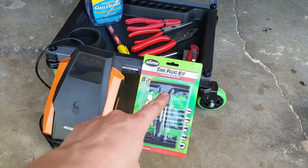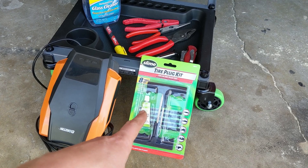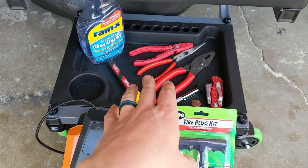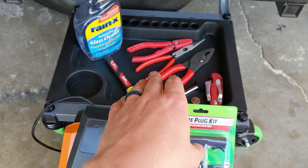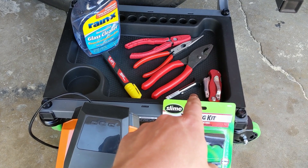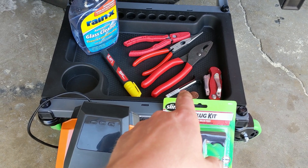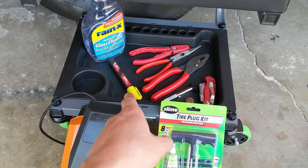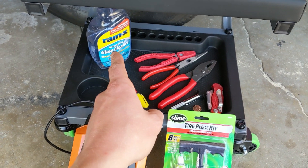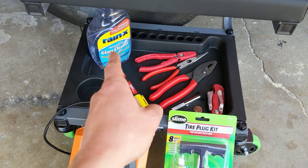I always get the one with the 2T handles — I believe it's better than the one with the single two-in-one T handle. You're also going to need a pair of pliers to remove the nail or screw or whatever is embedded in your tire, a knife to shave off the plug, and a tread depth gauge to check all the tread depth on the tires. I have a paint marker to mark where the hole is so I don't lose it after removing the screw.